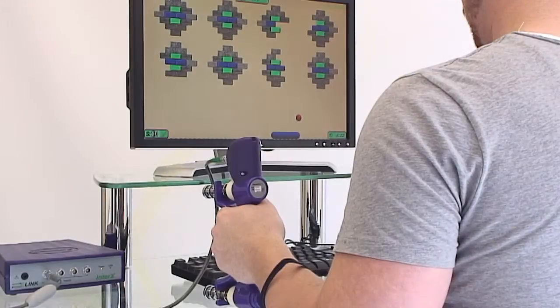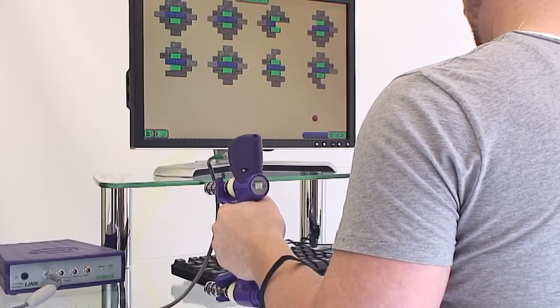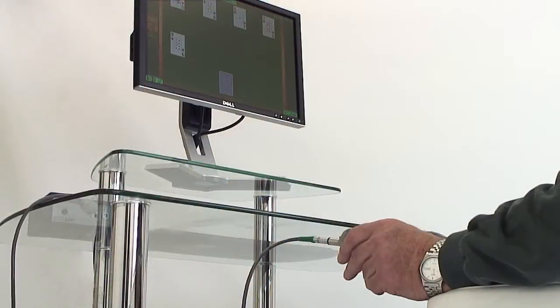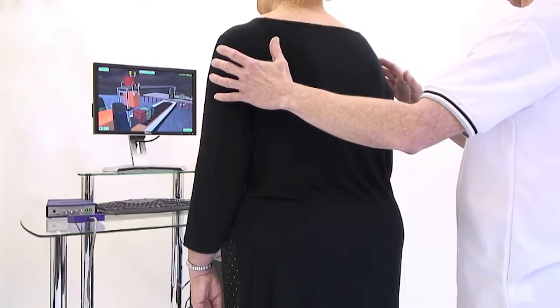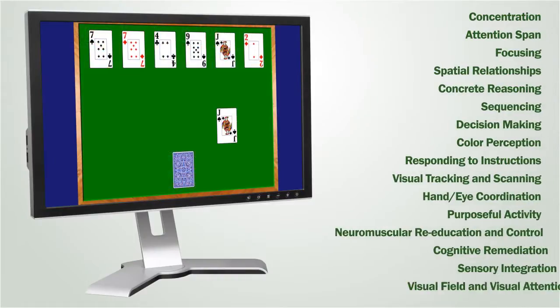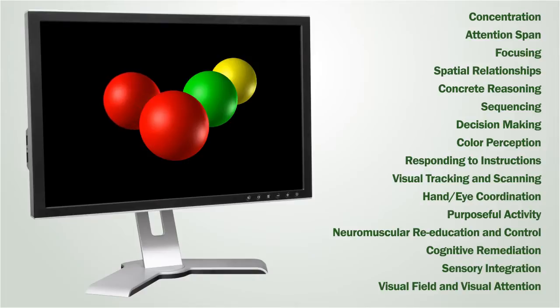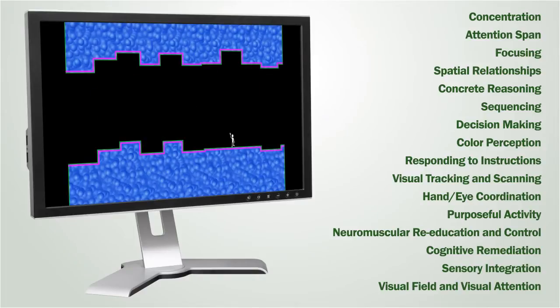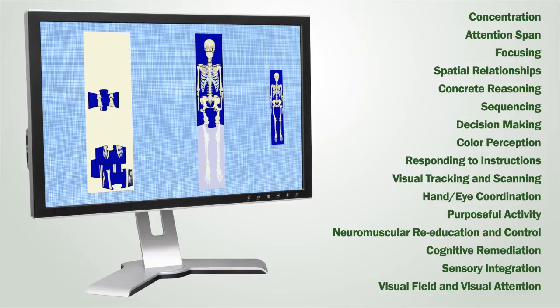Various E-link sensors and computer-based activities provide gradable, functional exercise throughout the full rehabilitation process. Muscle strengthening and restoration of normal movement patterns are encouraged for both the upper and lower extremities. The activities also provide a fun element to the therapy session, which maximizes the patient's motivation to exercise, and some games have been specifically designed to help address cognitive and perceptual issues.